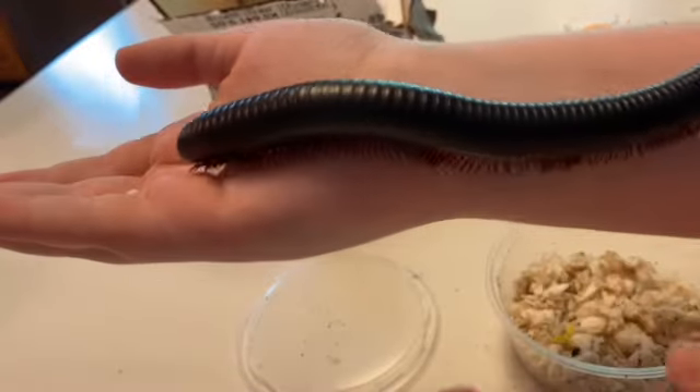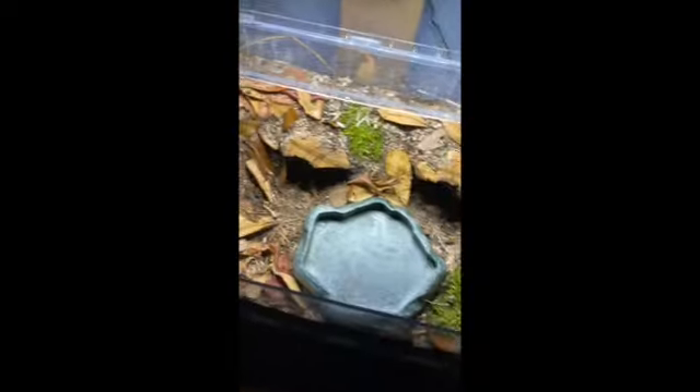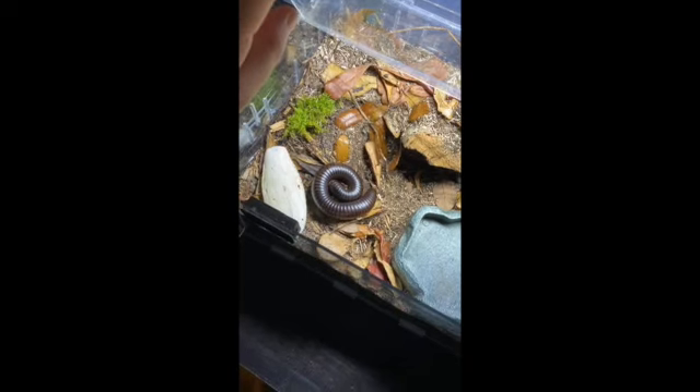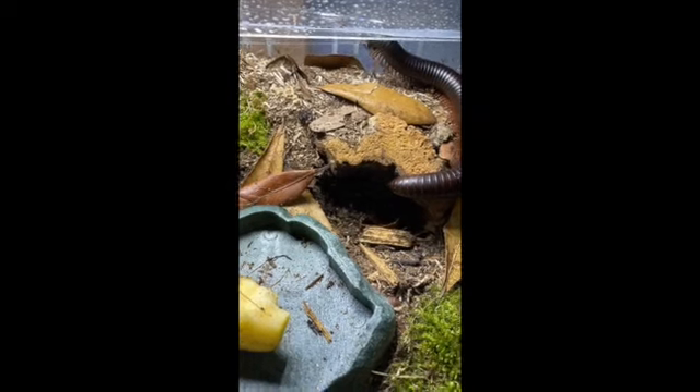Let's go put him in his enclosure. If you have not yet seen me set up this enclosure, click here to watch the previous video. Okay, now he's in his new home. He's being very active, exploring every inch of this enclosure.